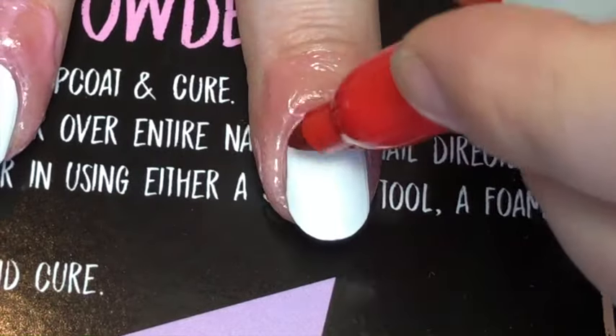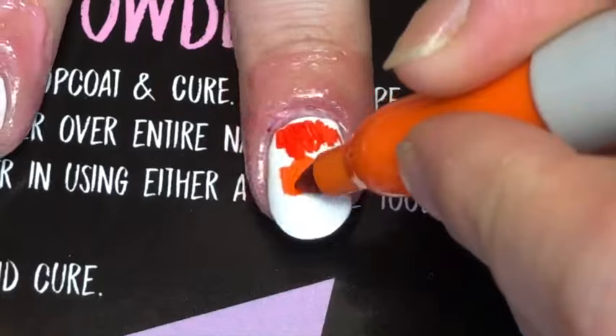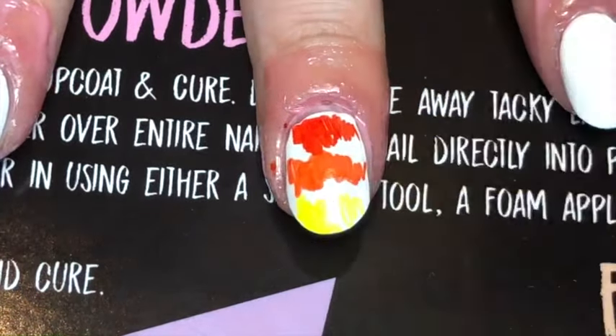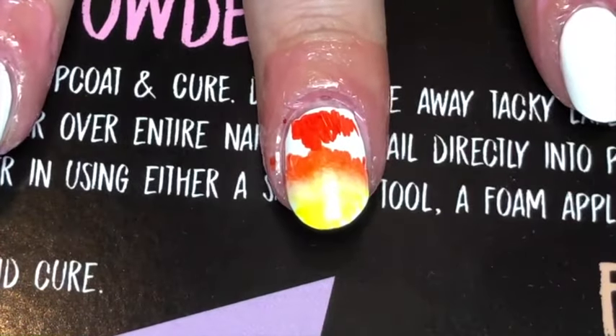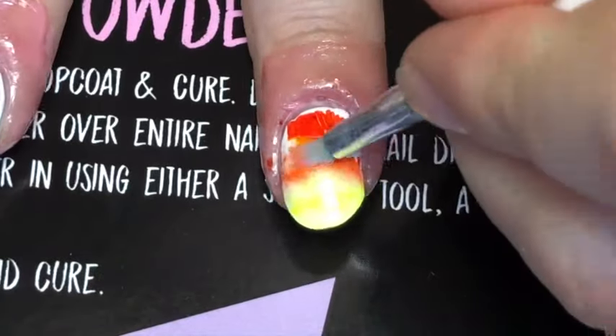With something underneath to cover my mat, I went in with three colors of Sharpie and drew them on my nail where I wanted them. Then with some isopropyl alcohol, just a little bit, I dabbed on the colors to make them blend smoothly.